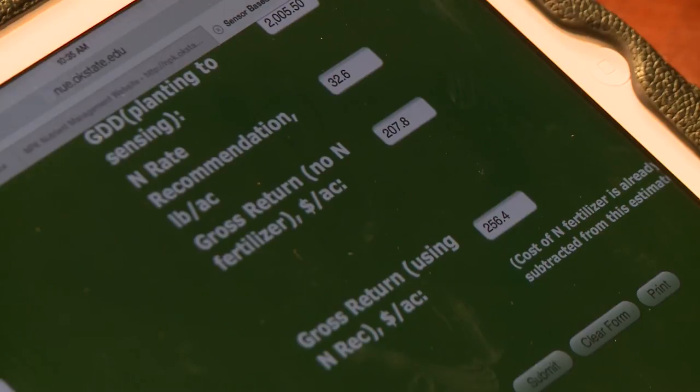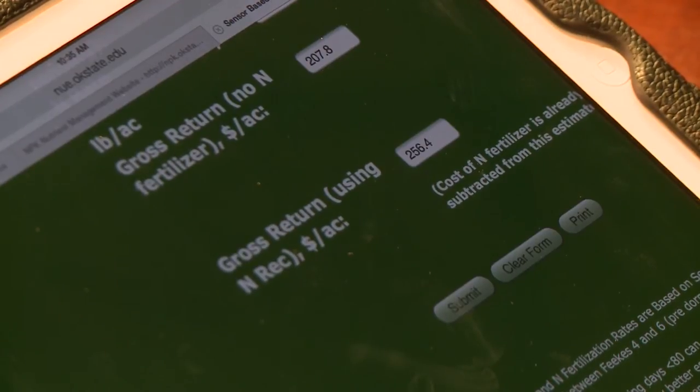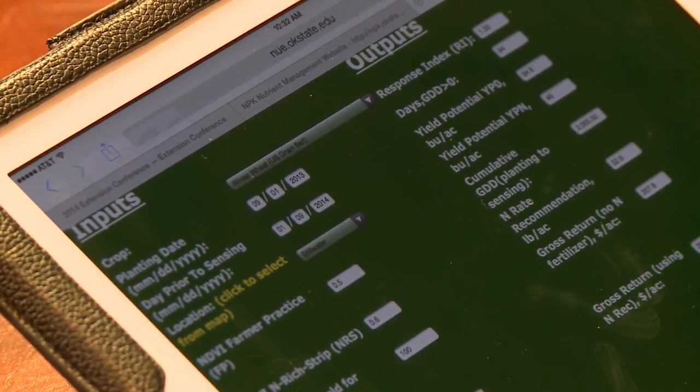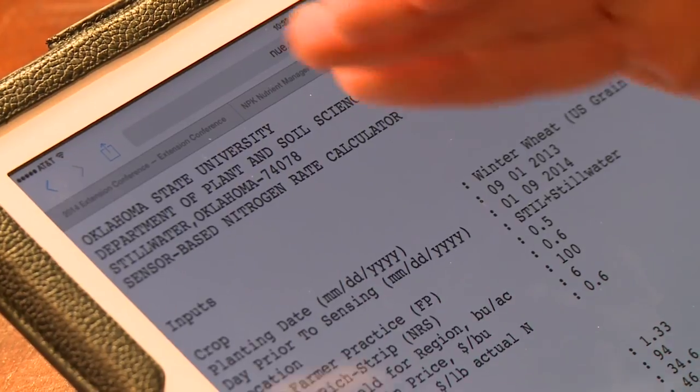Gross return without added fertilizer is $208, and gross return with fertilizer is $256, meaning we have the potential to increase economic return per acre by about $50. If you are in the NRCS EQIP contracts, you can go through this output, submit, and hit print — this will give you a printout for your local NRCS office to document the values and the rate recommended. If you have any questions, please feel free to contact me or look at the website, nue.okstate.edu, or my website, npk.okstate.edu. Thank you.